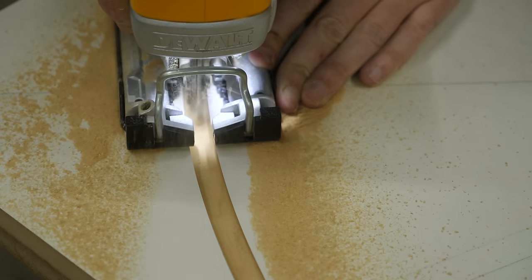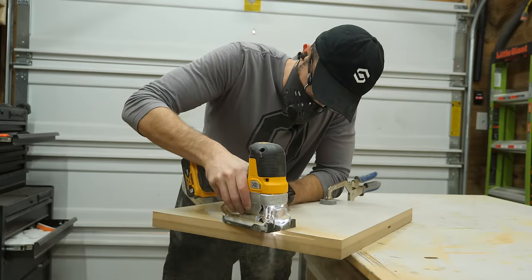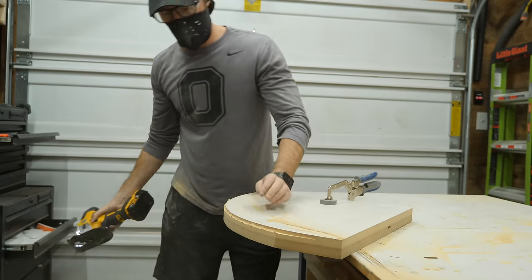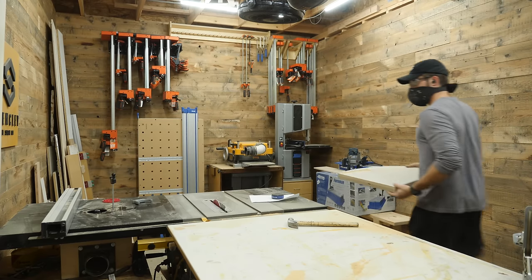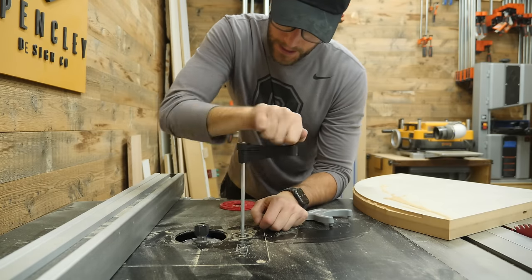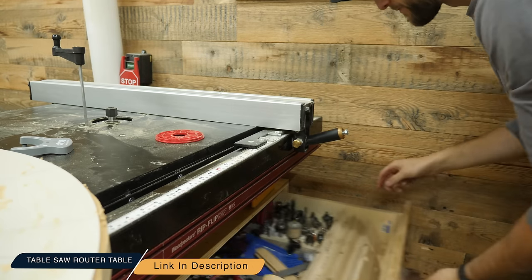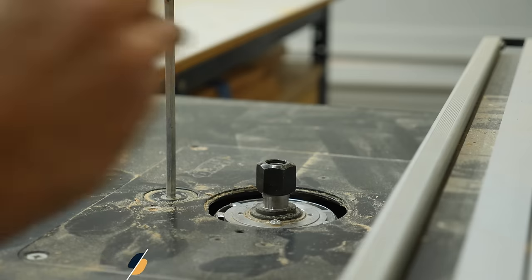It's much faster to grab my jigsaw and rough cut inside the groove I made to remove all of the excess — just make sure that you stay about one eighth of an inch away from the inside of the curve. And watch out for your toes. To clean the rest of the template up, I chucked up a flush trim bit in my homemade router table — there's a full video and free plans on how I made that, which I'll link in the description. It's super easy to make.